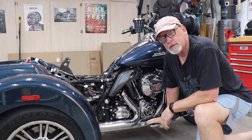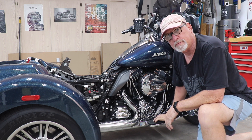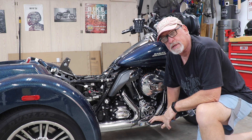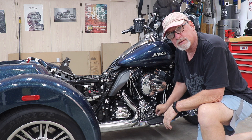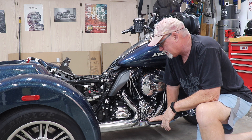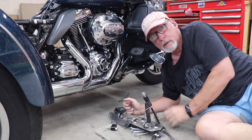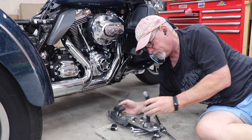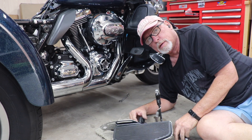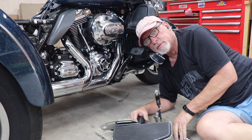I'm going to start getting some of the stuff out of the way — take the heat shields off and drop this footrest down so we can get into the pipes. I'll take one bolt out of this one and swing it down, then get the heat shields off and get ready to take the pipes off. I decided to remove the whole right side front floorboard to give me more access to everything I need to get into.